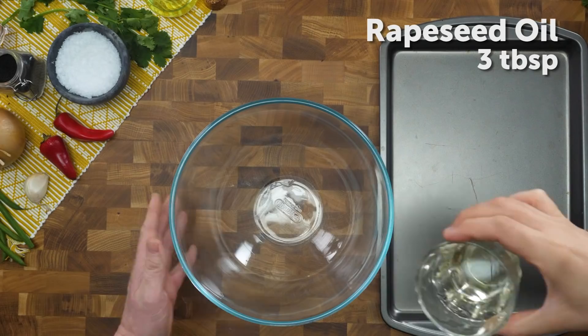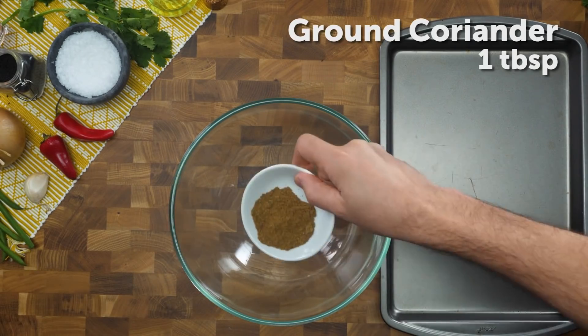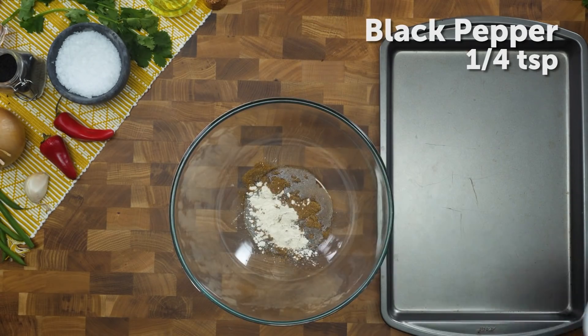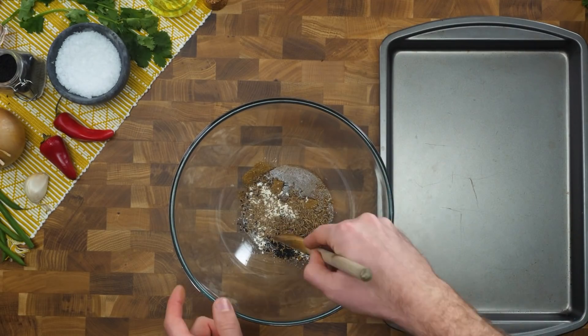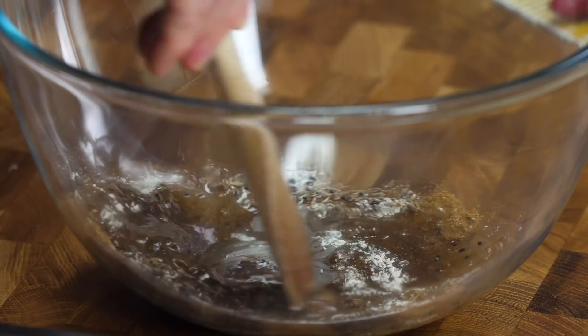So first up, we've got three tablespoons of rapeseed oil. Straight after that, all our spices: ground coriander, garlic powder, black pepper, onion seeds and cumin seeds. Give this a good old whisk to make our marinade.